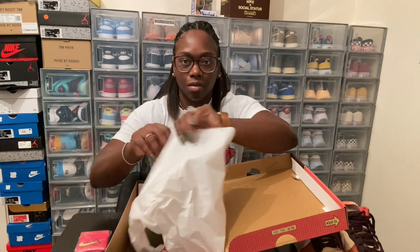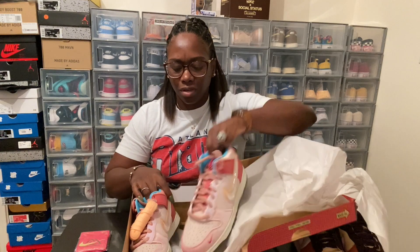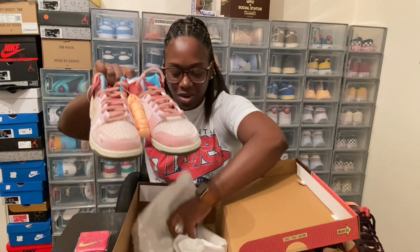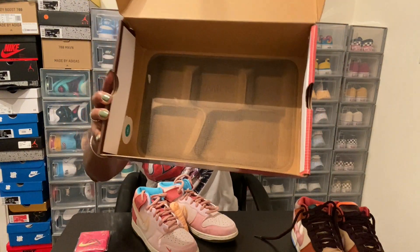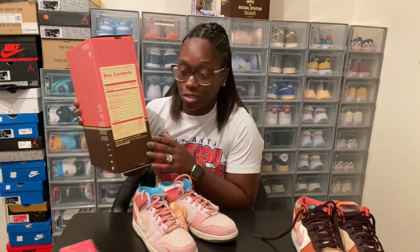We also got some regular white paper on the inside. And the main ingredient in this box — the shoes! Also in the box you got your milk in your school lunch tray that we used to eat lunch on. That's very nice, guys. This box is very detailed — both of the boxes, the chocolate milk and the strawberry milk — very detailed boxes, very nice. These boxes are a keeper. I don't usually keep boxes but these boxes will be kept.